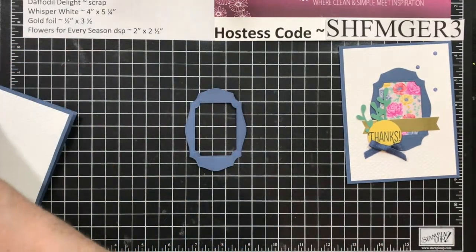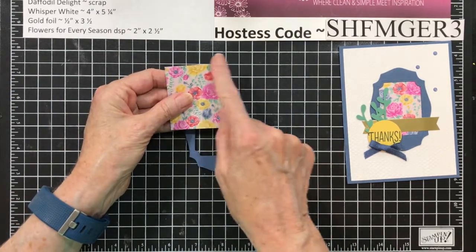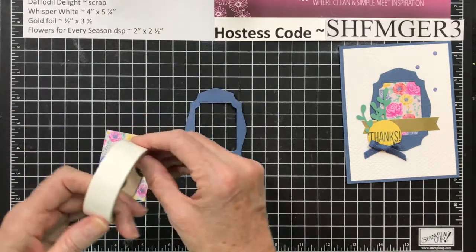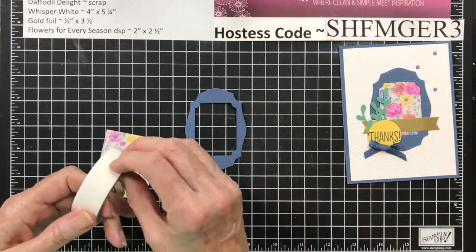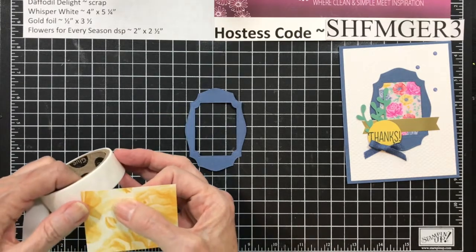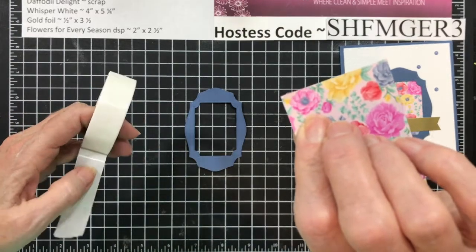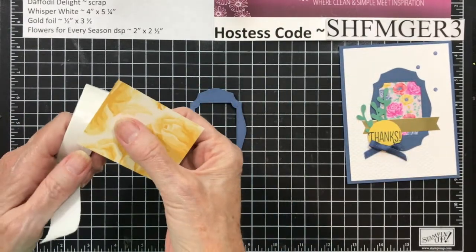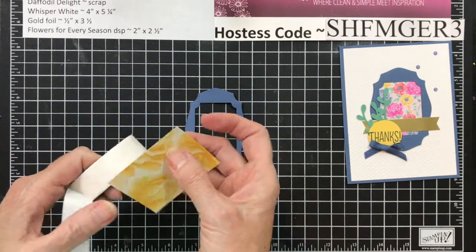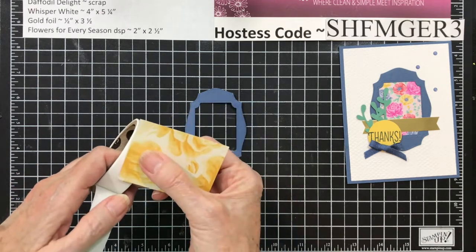Now you want your piece of designer series paper. This piece is 2 by 2½. The best way to do this, because you don't want the glue to ooze out, is to use glue dots. Put a glue dot in the very, very corner. Make sure you put that corner all the way up there, or you're going to have it show through on your card front, and then you'll be taking your pokey tool to push it back.